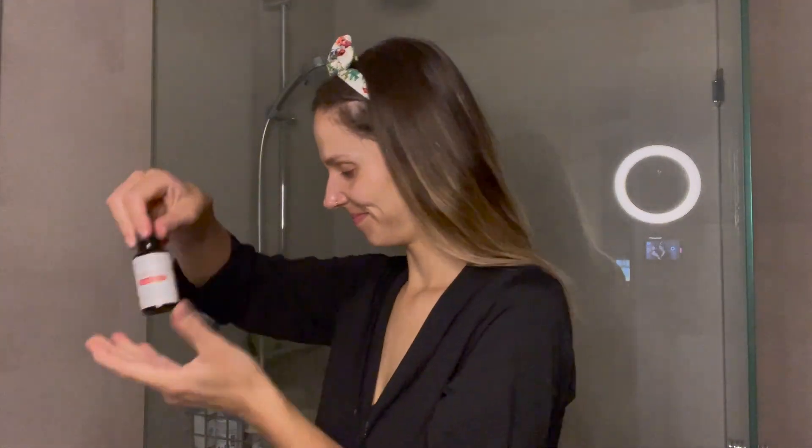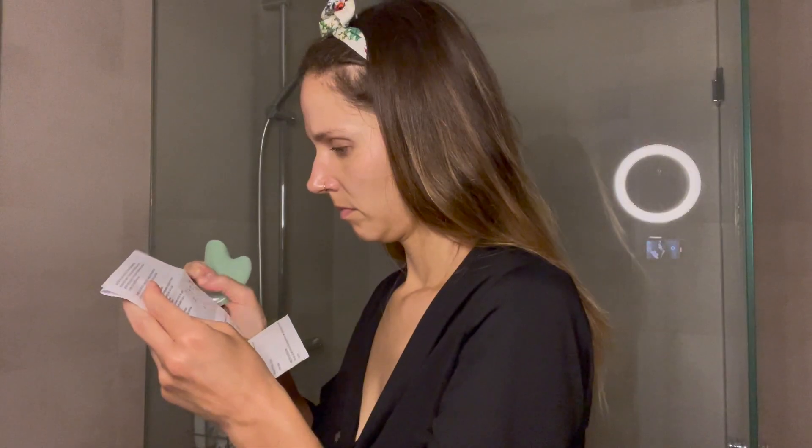As per the directions, a little bit goes a long way, so just put a couple of drops in your hand and put it all over your face and neck. Before I got started I was sure to read the instructions so I knew exactly how to use it. I'm really glad I did because I've used a gua sha stone before, and this movement was my favorite — it was so relaxing I did it over and over again.